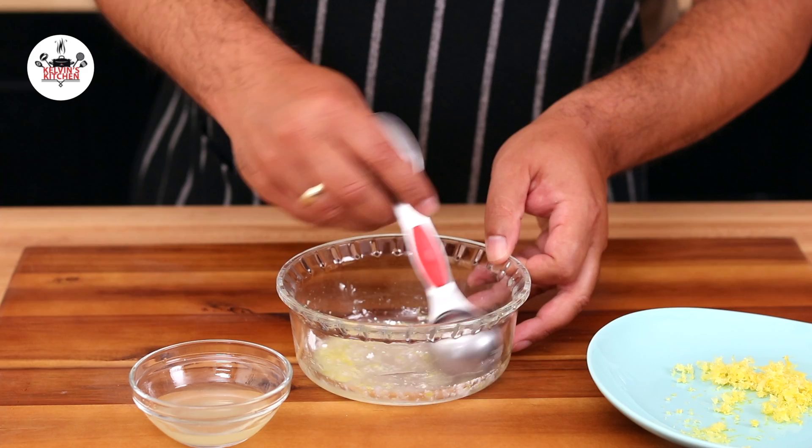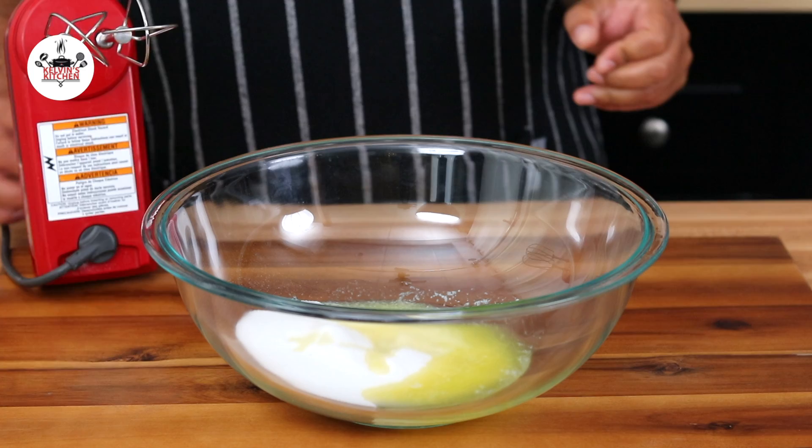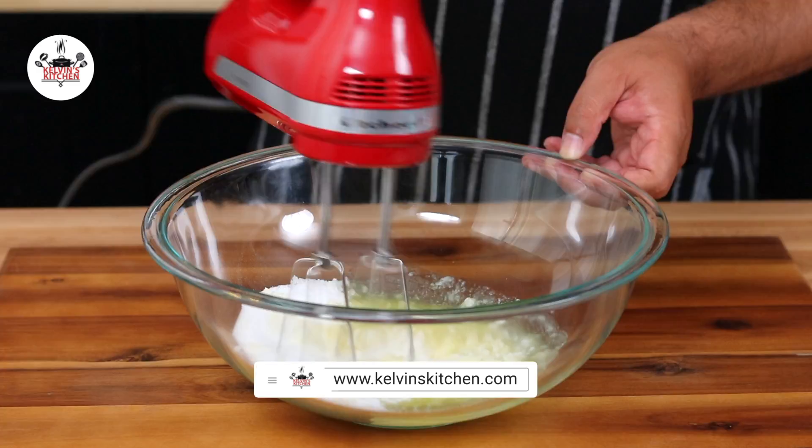Now, in a large mixing bowl, add three-fourths of a cup of white sugar and a quarter of a cup of melted butter. Using a hand mixer, mix until incorporated. Then, add two large eggs and mix.